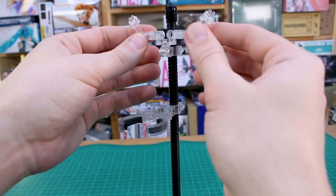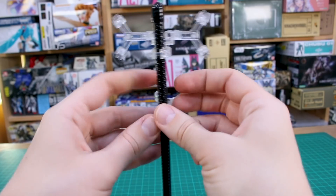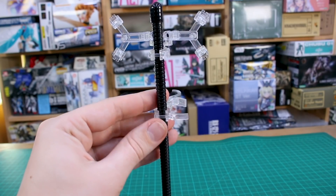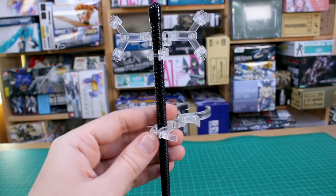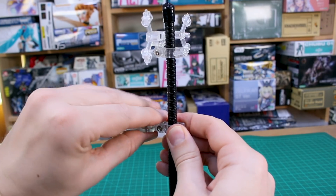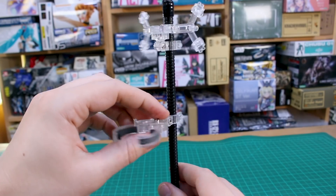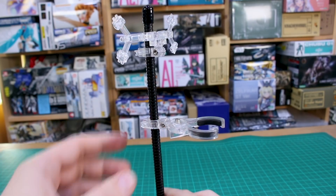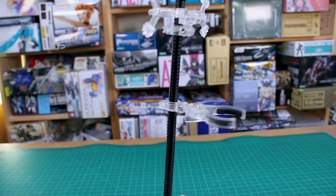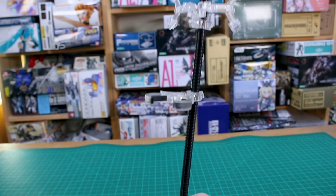Once you get the model in there, you stick that locking piece in and it holds really well. The piece up top for holding the drone parts does seem a little bit looser but should probably be fine. You can adjust the height by undoing a little latch, move it up and down as you wish, and change the angle — it's on a ratchet system with a screw you can loosen. Really nice base for this, definitely something you'd see more with an expensive figure than a kit.